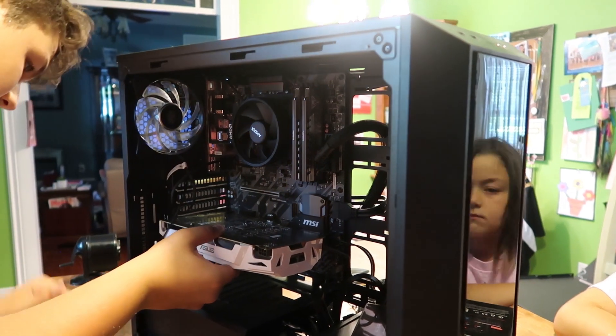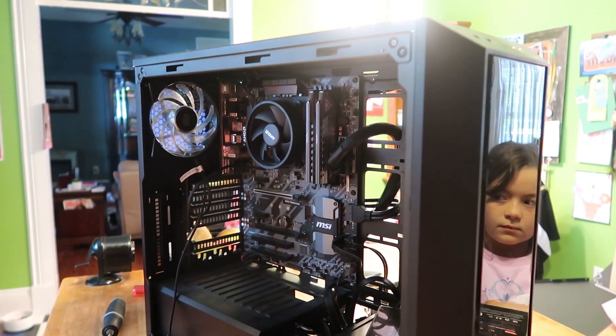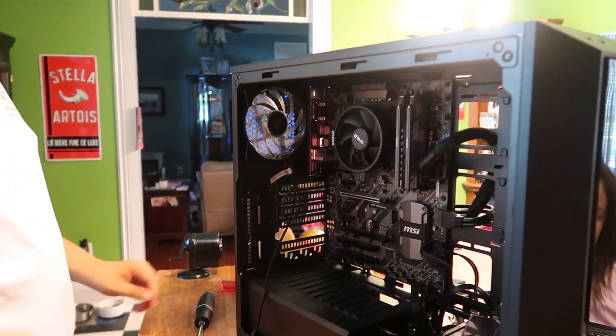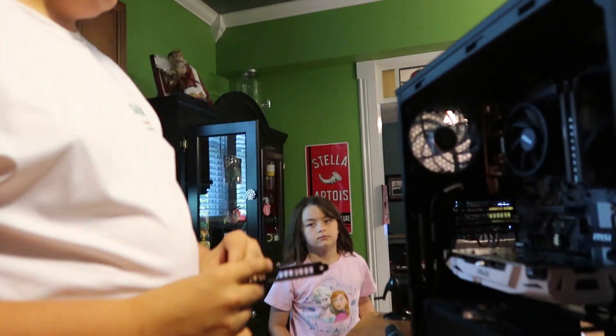We're going to need two slots and we're going to need that one. So we have to take out this top one because this piece of junk only took one slot. Now I'll have to take out this one. So now we've got it in. I just need to put in one of these brackets and screw it in.